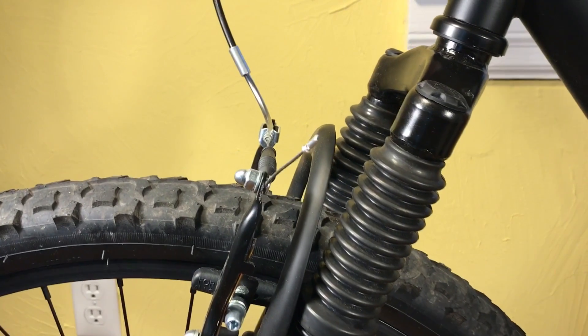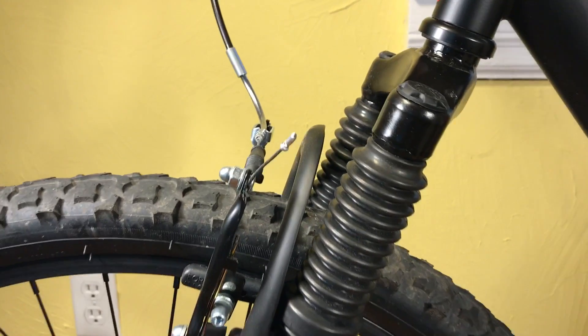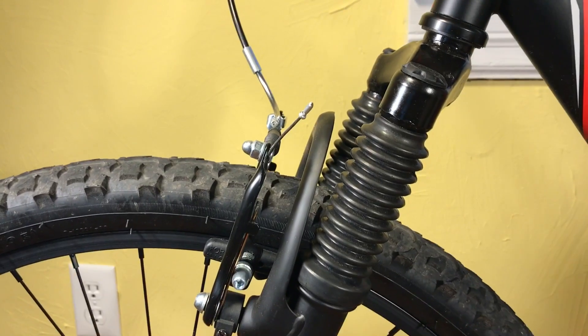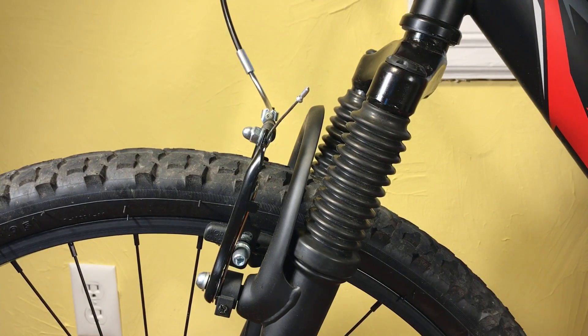Let's look at the full travel on this suspension. As you can see, it doesn't move very much. As a matter of fact, it moves so little, I measured it. Let me show you what the results were.